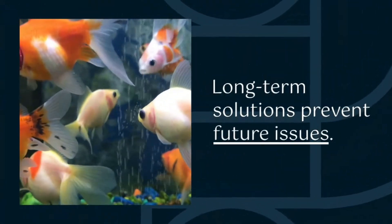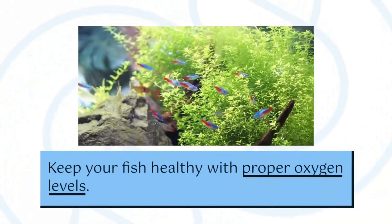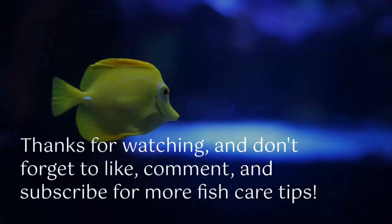In conclusion, the above methods are the best ways to oxygenate your fish tank and keep it oxygenated. Remember to check the oxygen level in the tank using the ApeCure sensor.